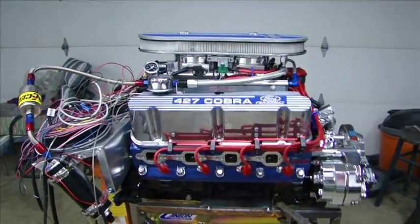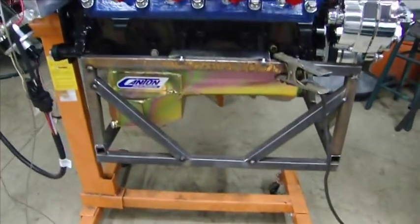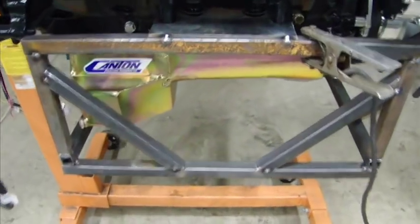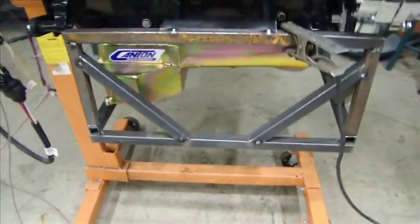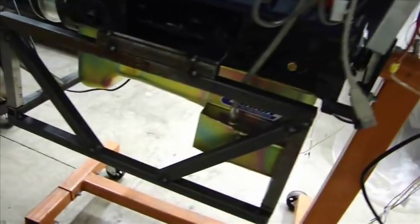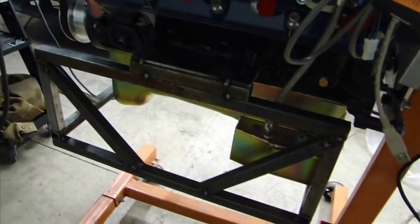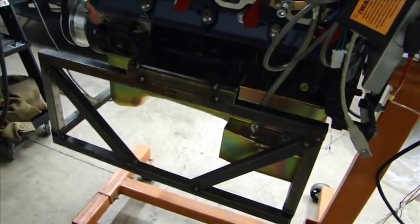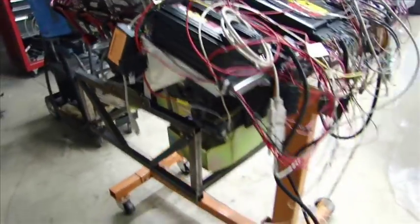I need to get the motor to the dyno, so I'm fabricating a stand right on the motor. It bolts right up to the regular motor mounts and goes right around. I built it right on the motor so I know I had the dimensions correct. Pull it off there, finish welding, and put some wheels on it. Then I can pull it right off the engine stand.